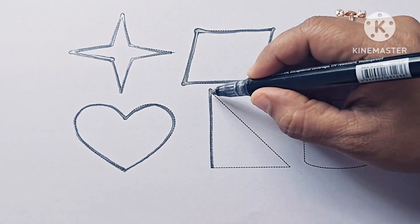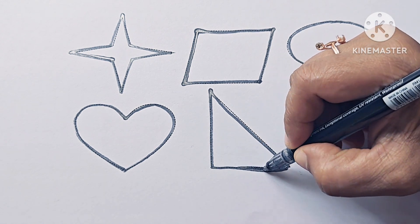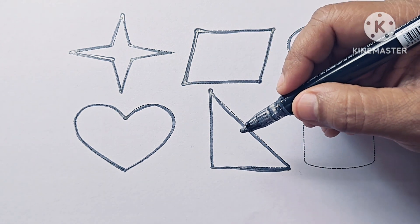This is a right angle triangle. It has three sides and one angle is 90 degrees.